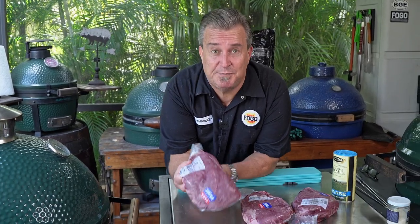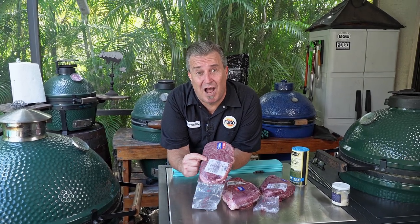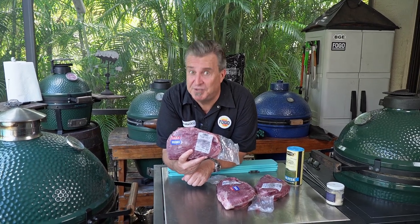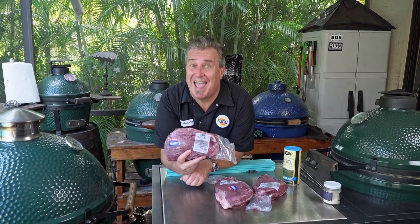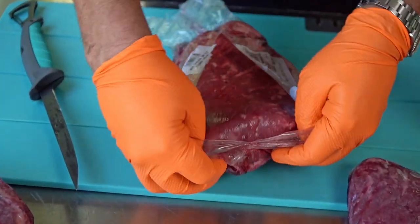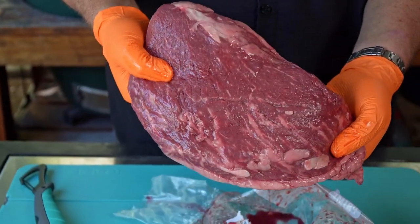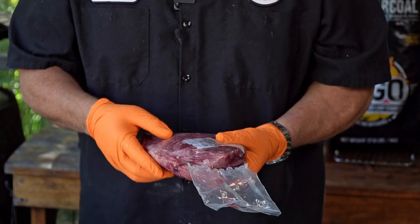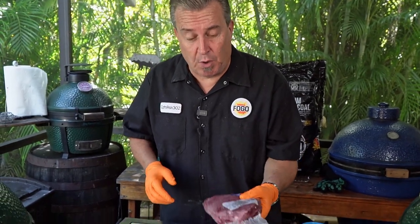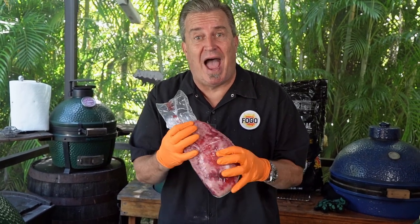Now let's talk about prep work. The first thing I want to talk about is these picanhas. I have prime here. It was only a dollar more per pound for prime. These are only two to two and a half pound steaks, so you're not looking at a giant price difference, but you are looking at a giant taste and texture difference when you buy prime. When picking out your perfect picanha, I want to look for one that is nice and tightly sealed — not a lot of juices showing in the bag. If the juices are in the bag, they're not inside the steak. I like to have my juices inside the steak. I'm looking for one about two and a half pounds, nice marbling, and juices not overflowing in the bag.